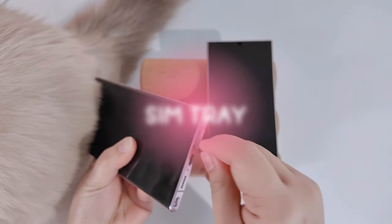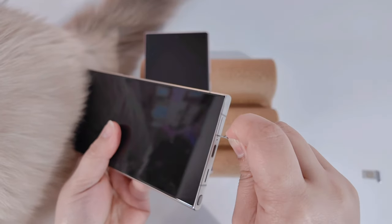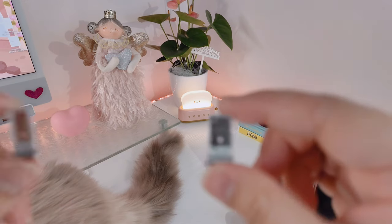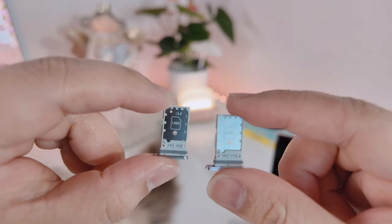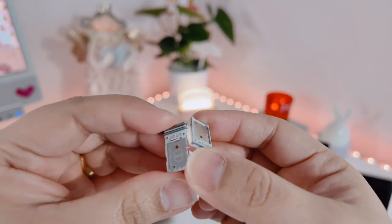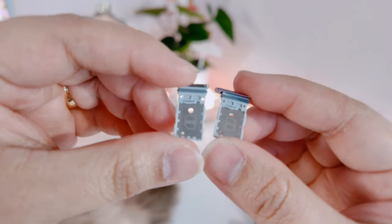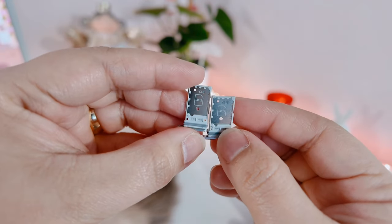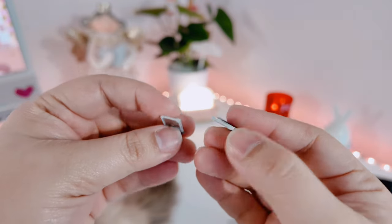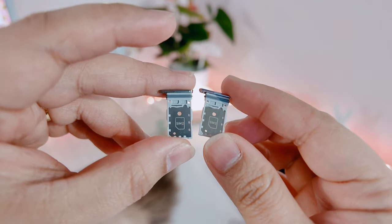Next let's talk about the SIM tray. Both the S24 Ultra and the S23 Ultra are capable of having two physical SIM cards and an eSIM. I actually thought before that the S23 Ultra was only capable of one physical SIM card and an eSIM, but I was wrong. I learned while filming this video that both phones actually come with two physical SIM card slots and an eSIM, which is great if you have multiple numbers.